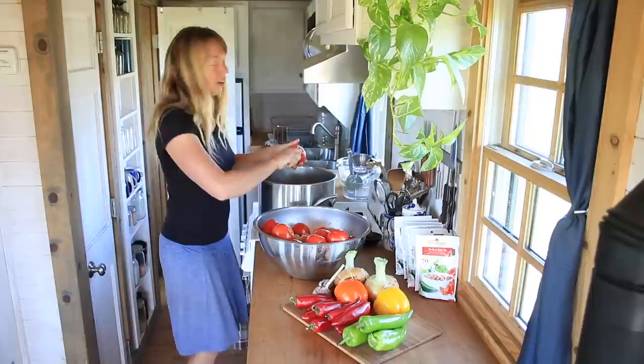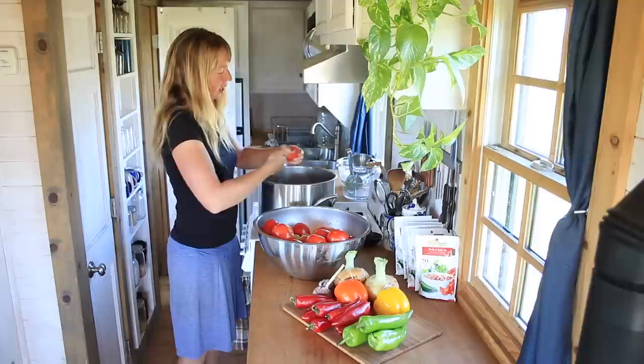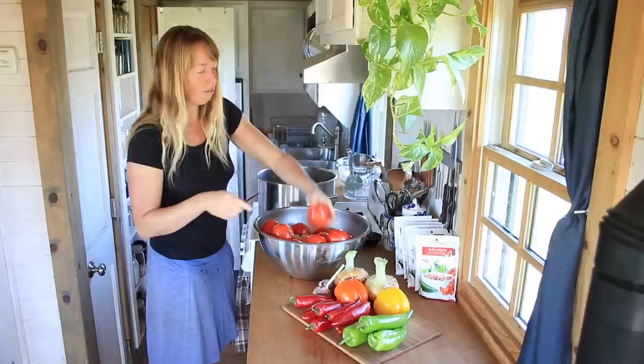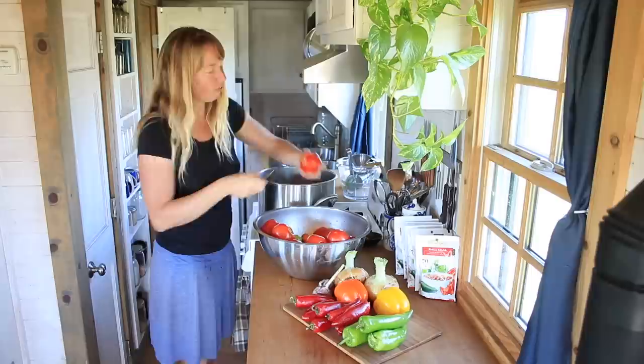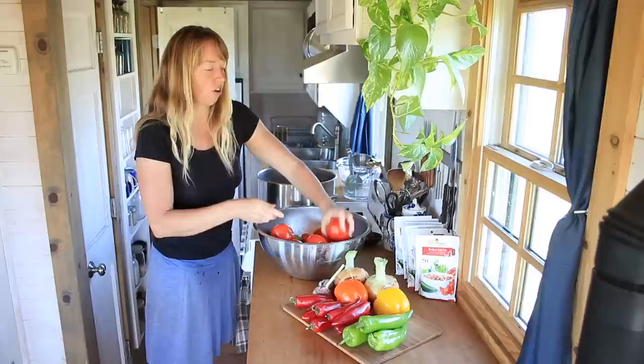Somebody hauled some tomatoes into the area from Washington — usually I manage to get some from Utah but not this year unfortunately. There was apparently a blight in that area and everybody lost their tomatoes, but I'm thankful to have these. I'm just slicing them in half to get them started to cook. I have some romas — I would prefer romas for canning — but most of the ones I've got right now are these big round ones. They're fairly meaty inside so that won't be too bad.